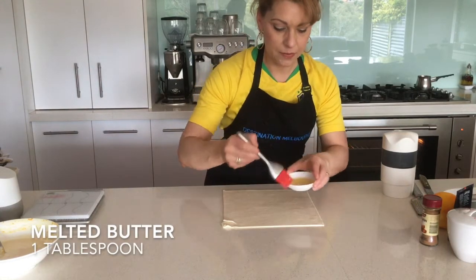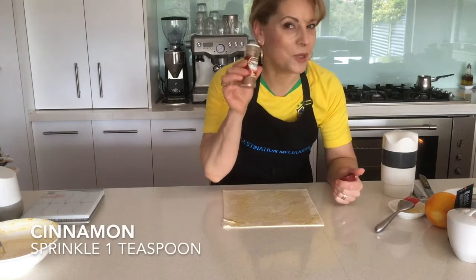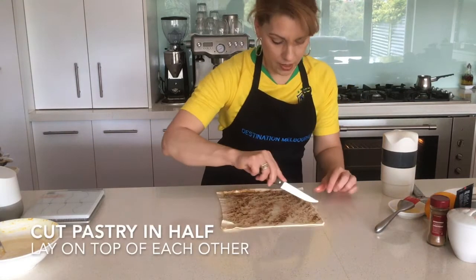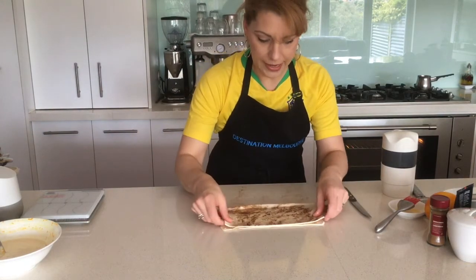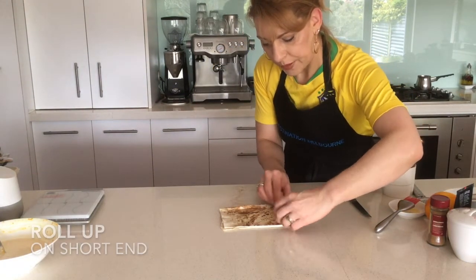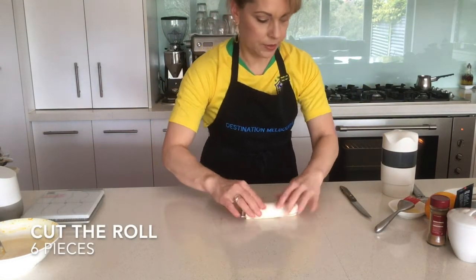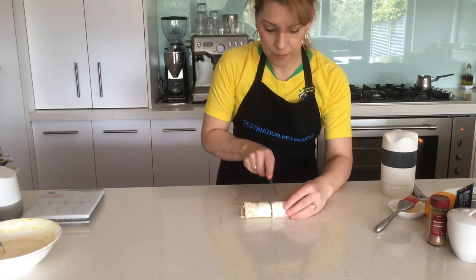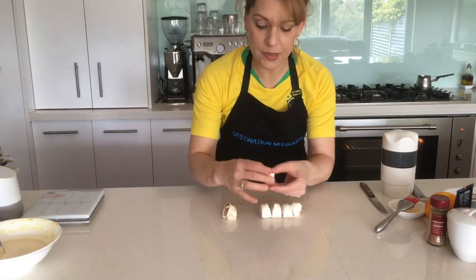To the puff pastry we're going to add some melted butter and sprinkle that with cinnamon. We are going to double up the pastry to create this illusion of layers, then roll it up short side in. Cut that into six pieces — so let's go to thirds — now we have six pieces.